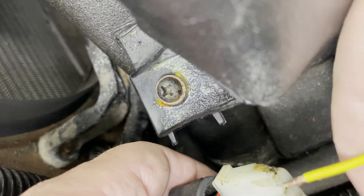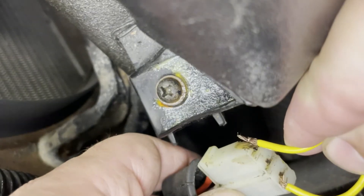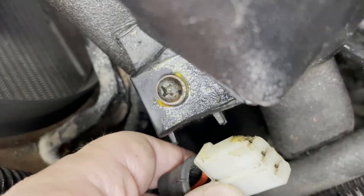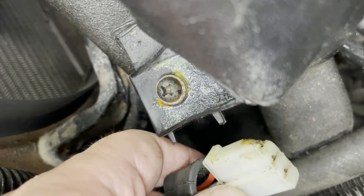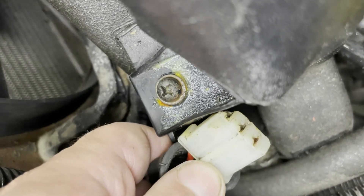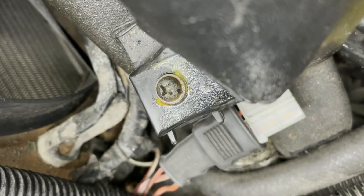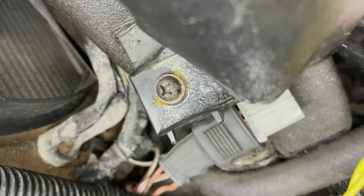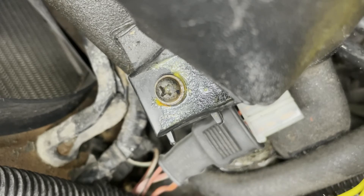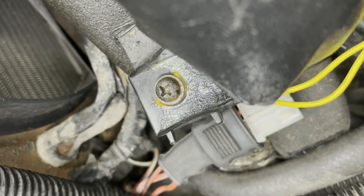Now I should be able to connect the two outside tabs and hear the fan kick on at high speed. The fan is good. The wiring to the fan is good. The signal to tell the fan to turn on seems to be the problem, and that is done by the little switch that is screwed into the radiator. So I am going to remove that, trying to limit the amount of coolant I'm losing, and then go through the process again of adding coolant and bleeding the air out of the system.